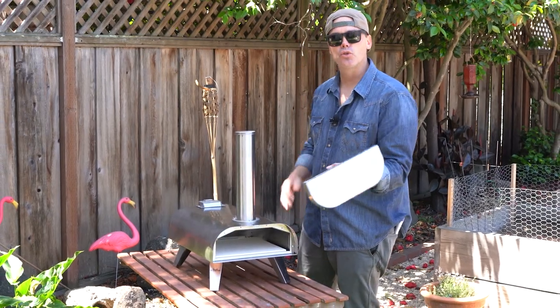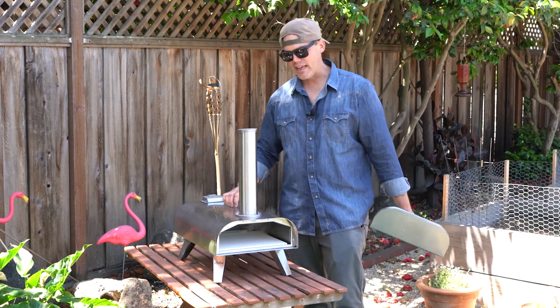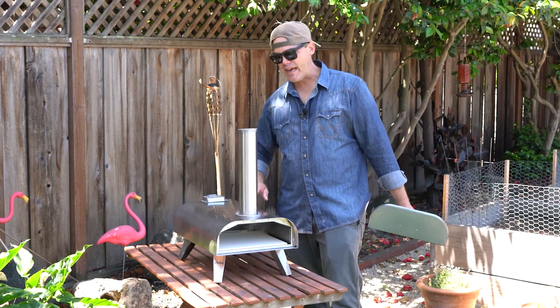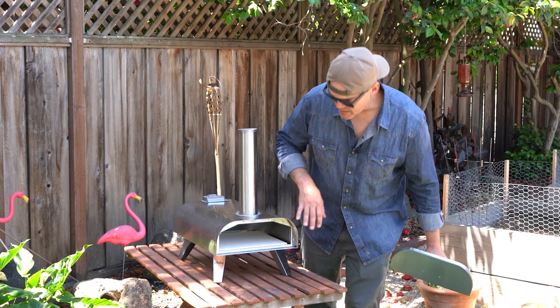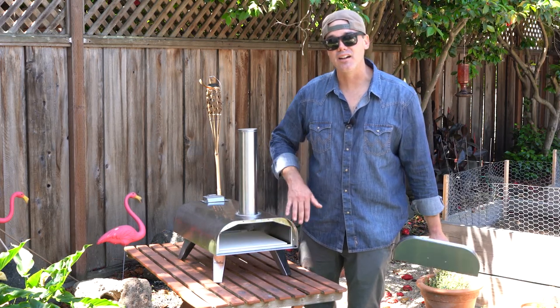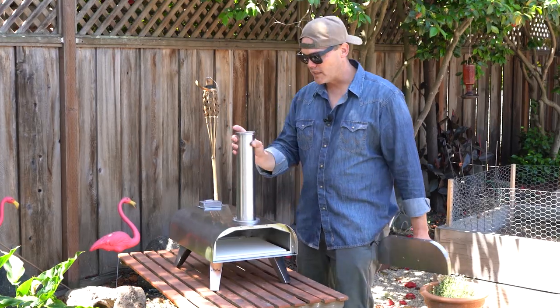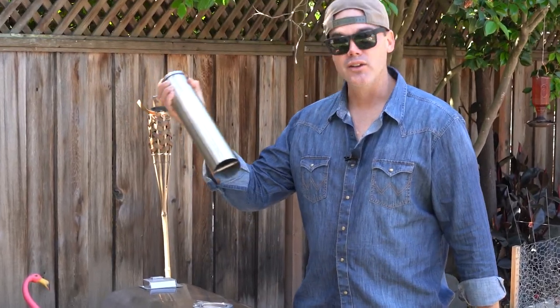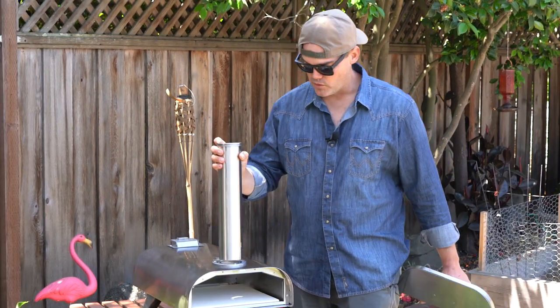It's got a pretty nice little door — no hinges, really simple, insulated, should be able to keep the heat in there. The gauge of steel that this is made out of, it's not the thickest but it's not the thinnest. They say to store it outside of weather elements — obviously you're going to want to bring this thing inside. Another cool thing is when you go to travel with it, you can take the smokestack off, put it in here, and it takes up even less room.